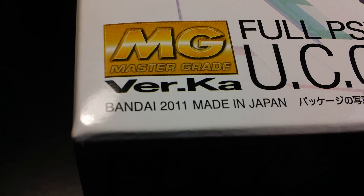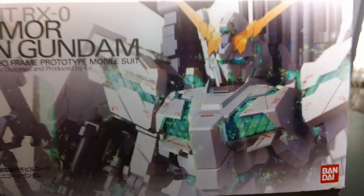This kit was released in December of 2011, in Japan obviously. You already saw the bottom of the box - pretty much the same box art as the top.